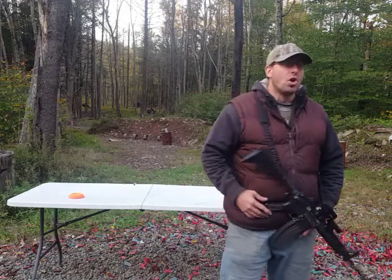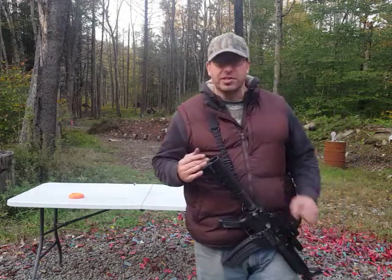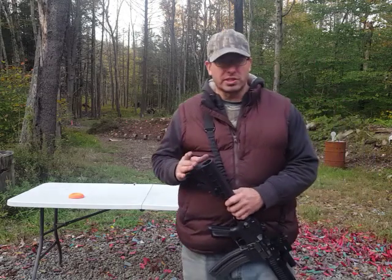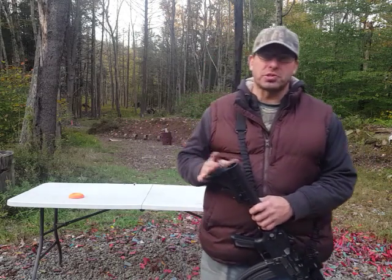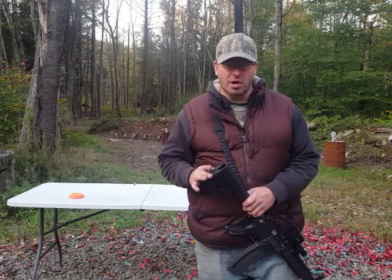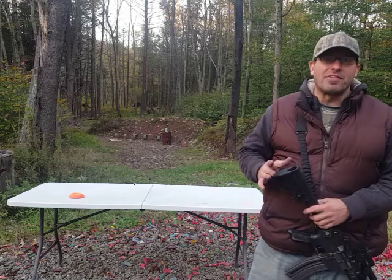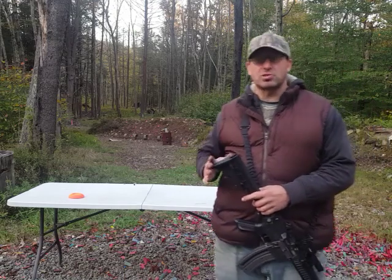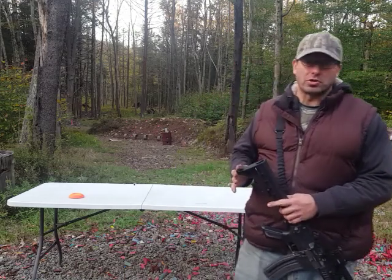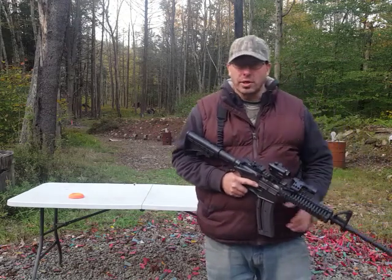One of the issues with .22s is that we tend to shoot a lot more. With regular AR-15s we'll shoot maybe two to three hundred rounds per session shooting .223 or .556 caliber. When we're shooting .22s, we will shoot a minimum of 500 rounds, and we'll typically shoot a thousand, fifteen hundred, or two thousand rounds. So the gun does a lot more shooting.